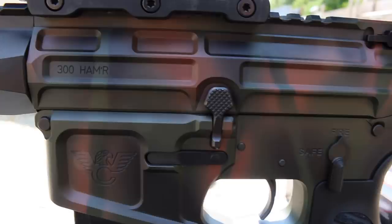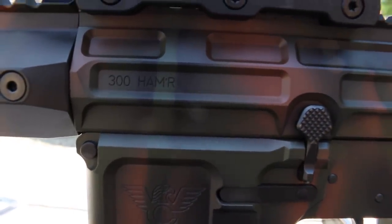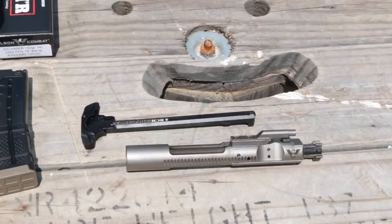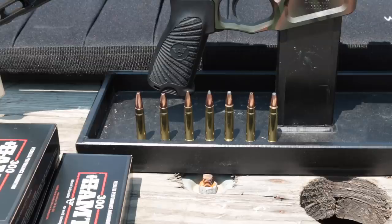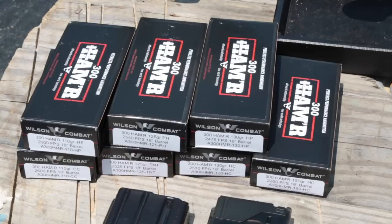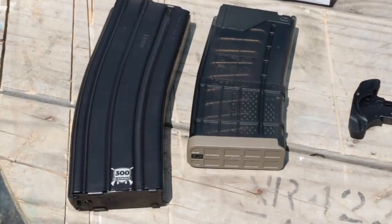Wilson Combat's proprietary ArmorTuff ceramic finish in either green or black is included, while other colors and camo patterns are available for additional cost. The premium mil-spec bolt carrier group is straight out of a Wilson Combat 556, complete with super-slick MP3 coating and laser-etched logo. Seven different loads ranging from 110 grains all the way to 150 grains are available straight from Wilson Combat, with other manufacturers already lining up to offer their own. Though 300 Hammer will fit in some standard 556 mags, mags optimized for 300 Blackout are recommended for best reliability.